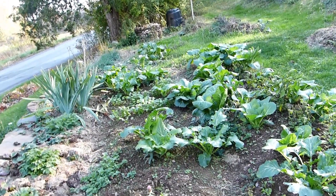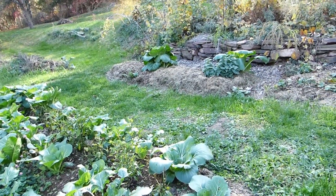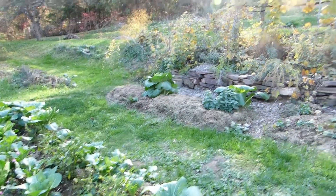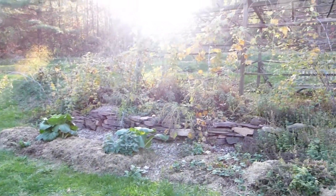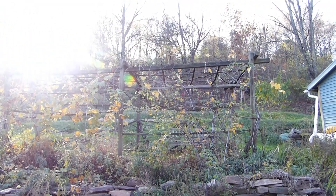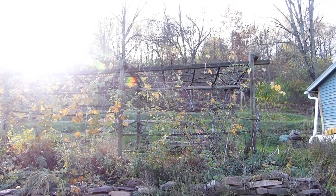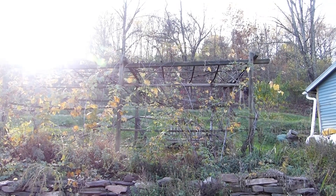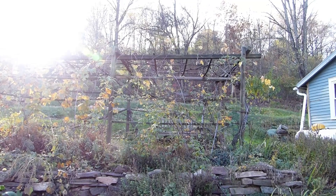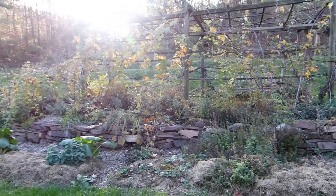Letting them go to seed — very neat. I'm really happy with this little experiment. I hope you enjoyed this and I hope it inspired you to try some permaculture techniques in your own garden, and at least maybe try to grow some of your own food.